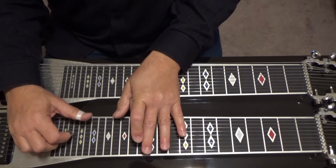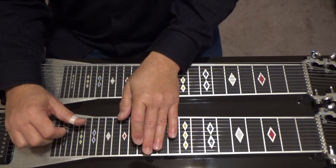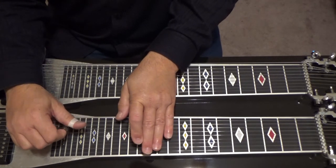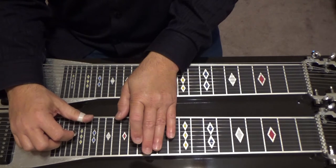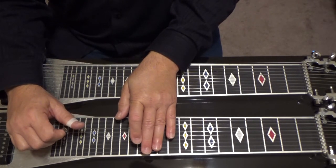We could voice it like this: at the thirteenth fret, play five, six, nine, then eight, six. That's D minor seventh voiced that way.